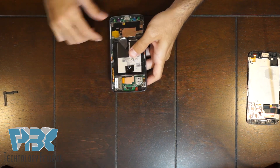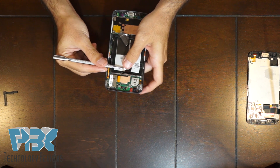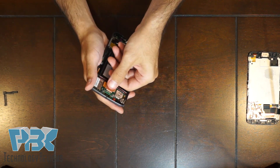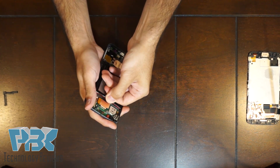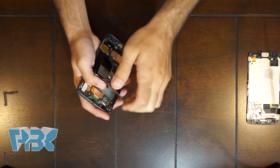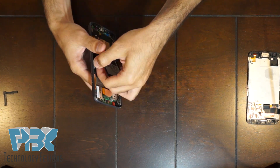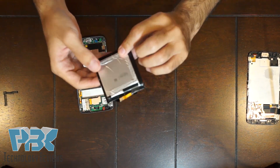Next there's a tab up here on the top — you can lift that up and then pull away from the housing to separate the battery, as there's adhesive underneath it. Here's the battery.